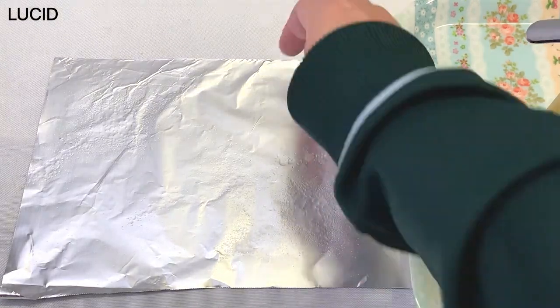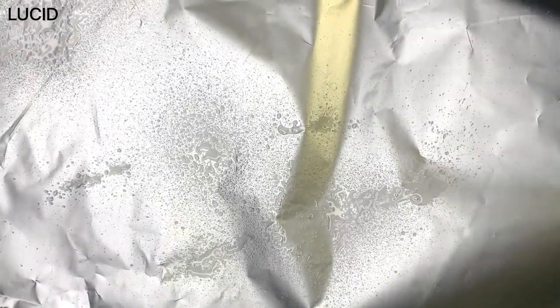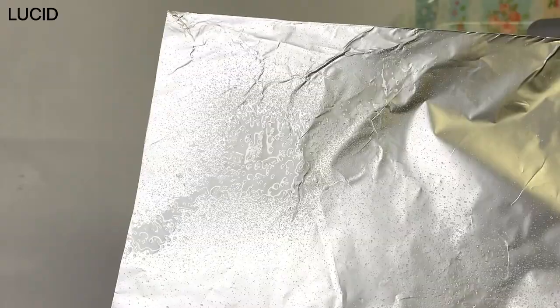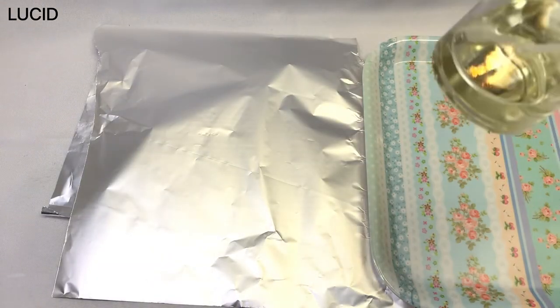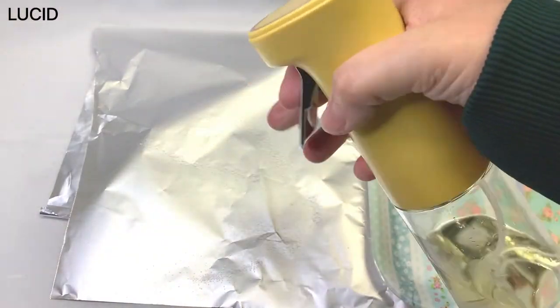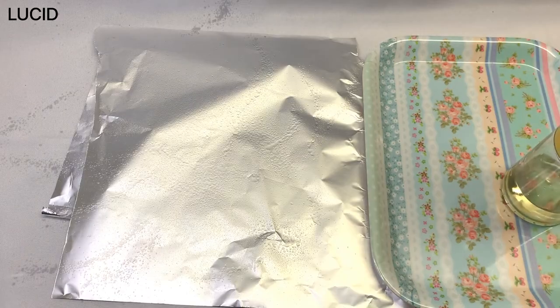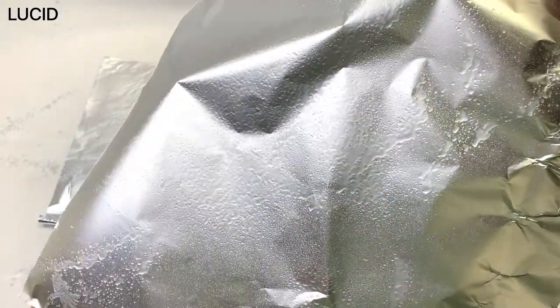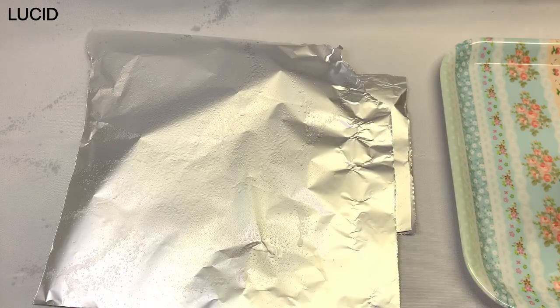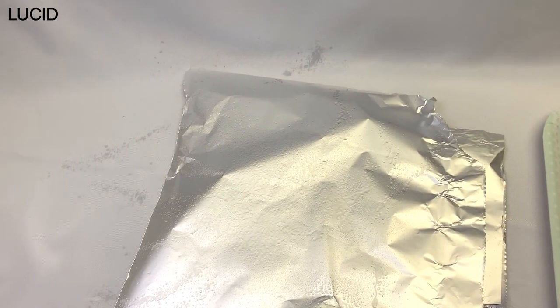This time let's try without the swinging motion. Without the swinging motion the mist seemed to concentrate in the center and not evenly spread. This time with the swinging motion, spraying all over the foil sheet — some areas had a nice mist but some areas got overlapped and made a mess. Also trying to spray the corner of the sheet.